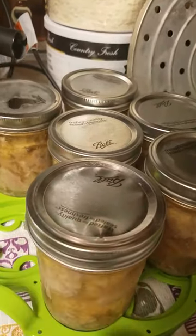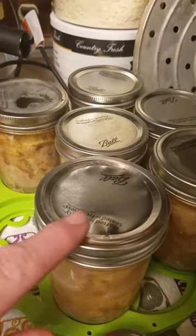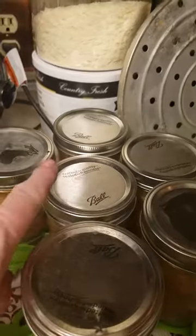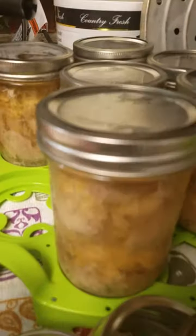You see this top? That does not look right, does it? That's because the flat lid part has buckled. And you can see it hasn't happened in the rest of these. These have been out for a while — they're still cooling down, but you can see they're still boiling inside.